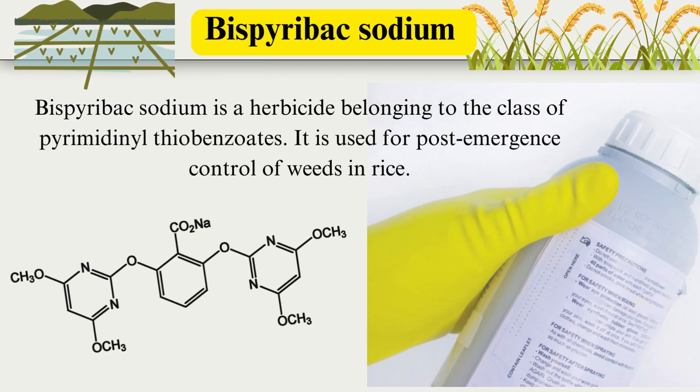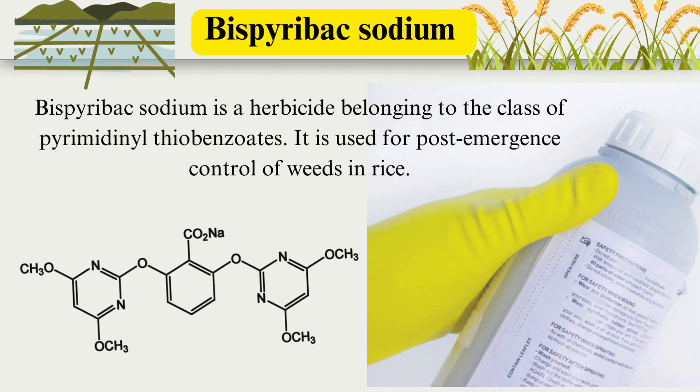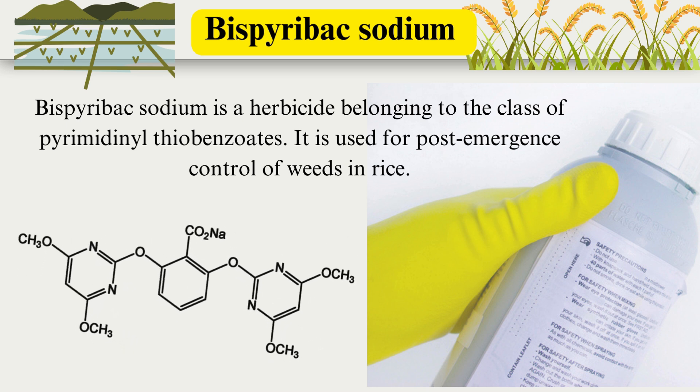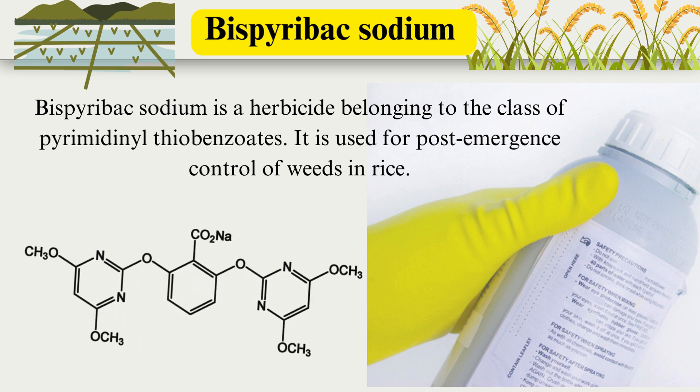Bispirabax sodium is a herbicide belonging to the class of Pyramidinyl thiobenzoates. It is used for post-emergence control of weeds in rice.